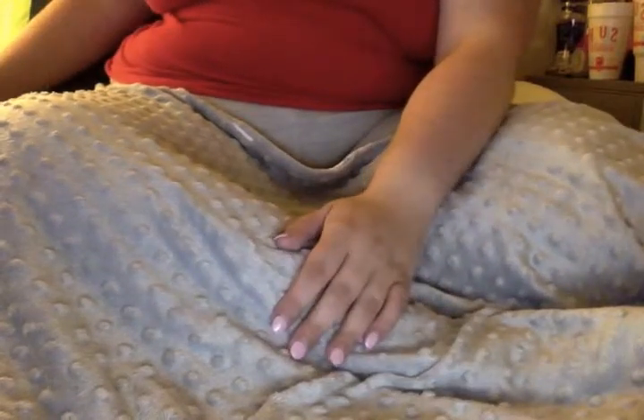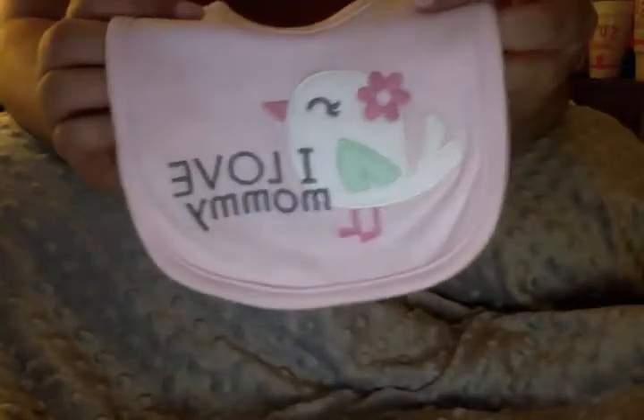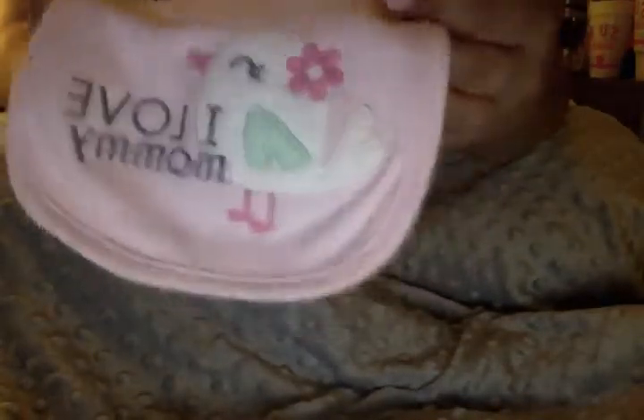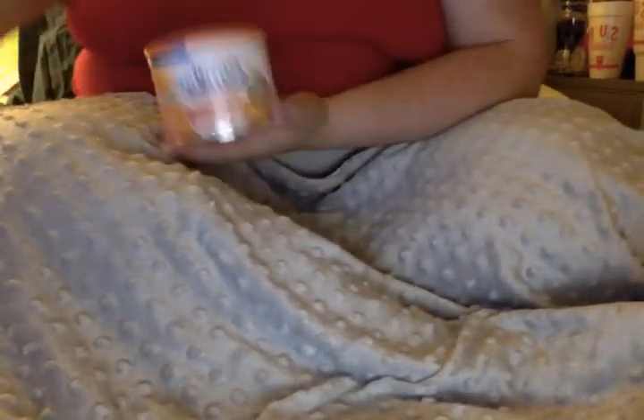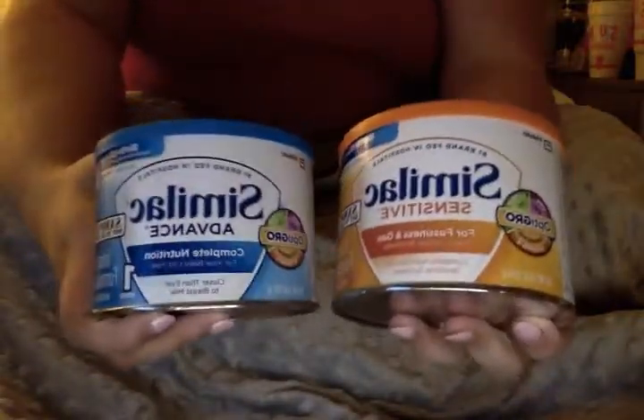I'll do pacifiers last because there's a bunch. I have this bib which I also kept from Libby - it says 'I love mommy' with a little bird on it and I think it's really cute. A lot of reborn YouTubers have signed up for Similac online and then Similac sends you a box of stuff. So I have two things of Similac.